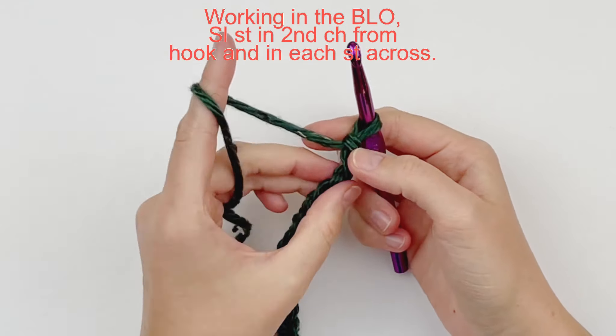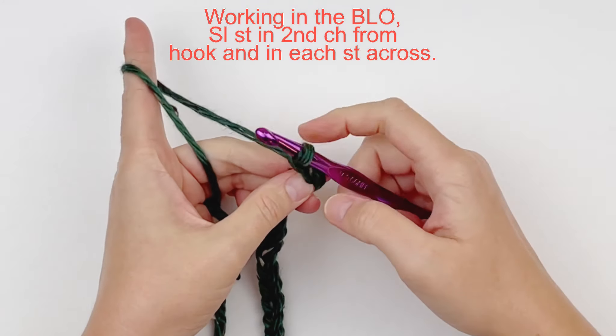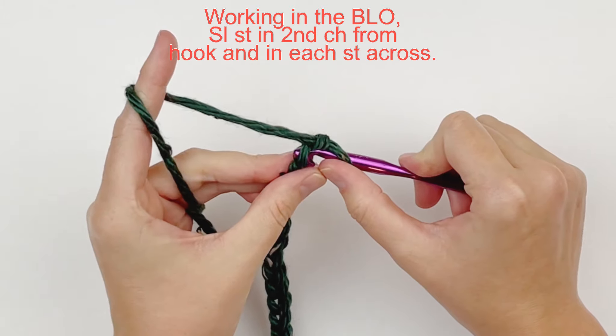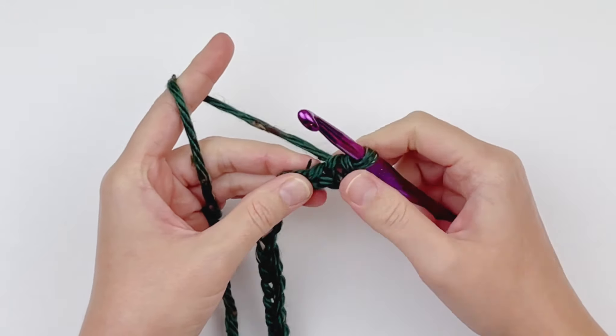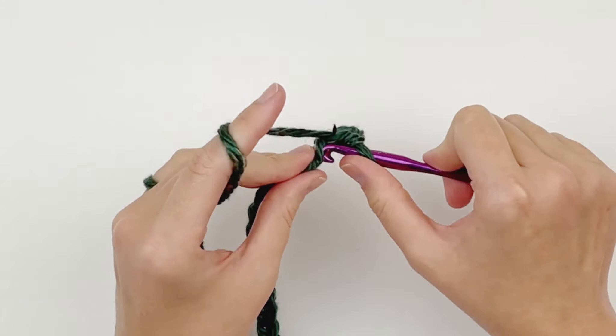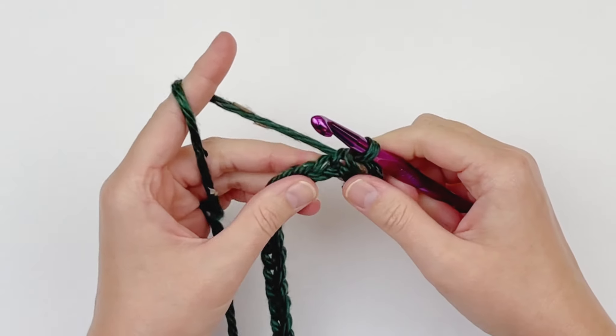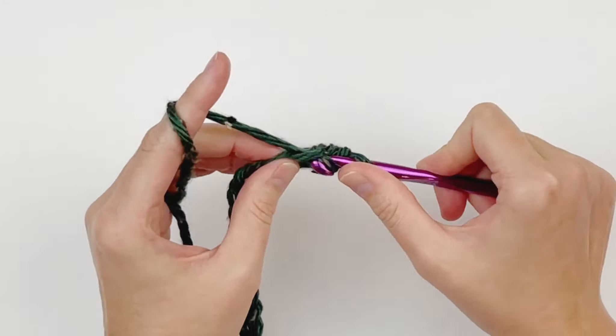Now we are going to work in the back loop only — which is that top bar here. Skip the first chain from your hook and loosely slip stitch all the way down. You should have 55 slip stitches when you are done. Continue making loose slip stitches in the back loop only all the way down.